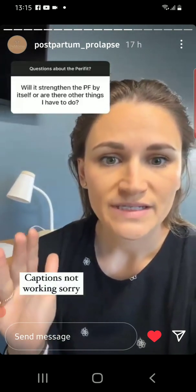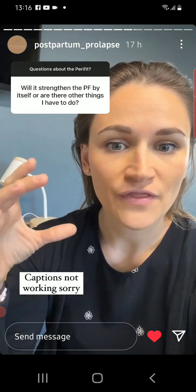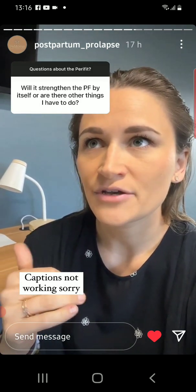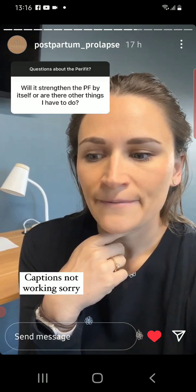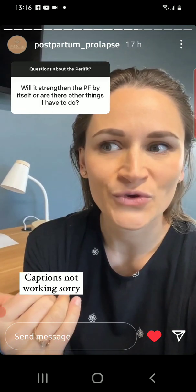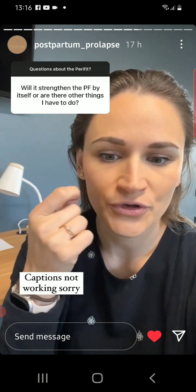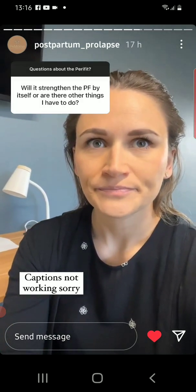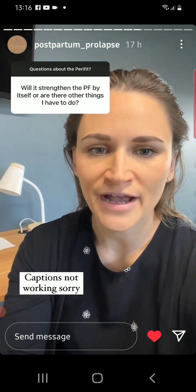The Perifit device would be considered a biofeedback device because it uses visual sensory information on the app on your phone to tell you if you are contracting or relaxing properly. It doesn't have any component like vibration that helps cue you to contract the correct muscles or not. Some other devices do that, so it really depends on what is helpful for you. If you are really good with seeing if you're doing it properly, this would be really awesome for you. They also have an auditory component on there as well for those of you who are more auditory learners.